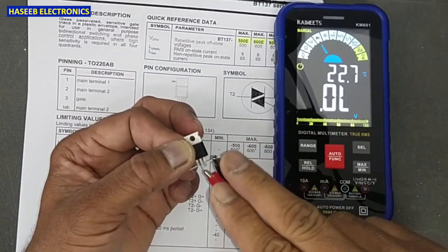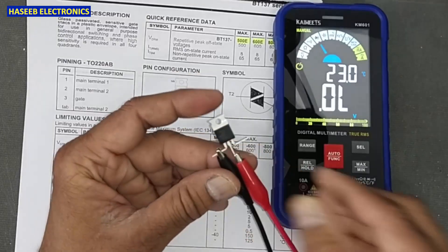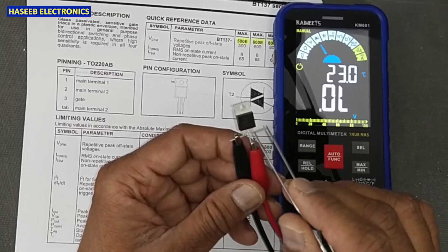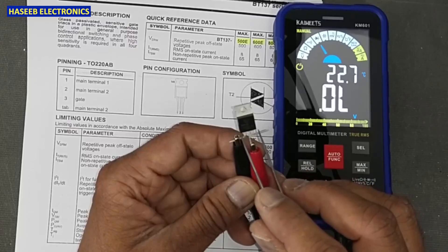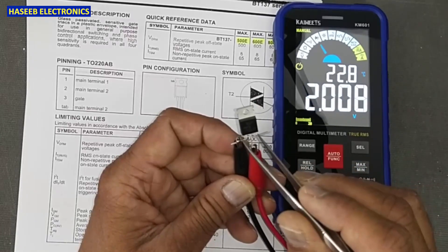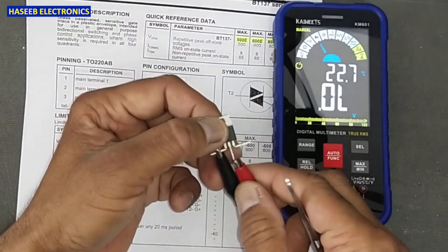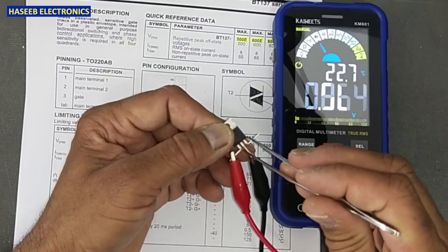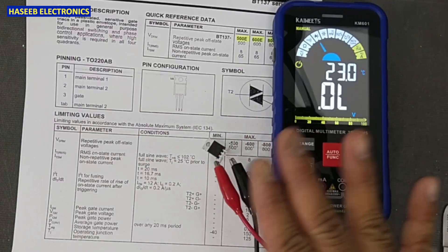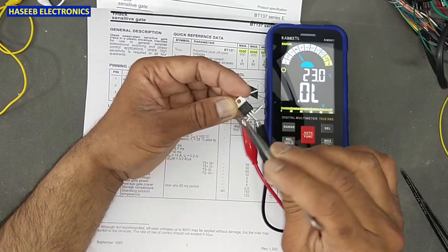In both forward and reverse conditions, T2 and Gate must be open. Now bring one lead to T1 and T2, and make a jumper between T2 and Gate — it turns on. When you remove the jumper, it turns off. Try T1 and Gate — it is open. Reverse the leads and make a jumper between T2 and Gate — it turns on again. T1 and Gate must be open. If it works this way, the triac is good. If it is not turning on, or giving continuity where it shouldn't, the triac is bad and needs to be replaced.